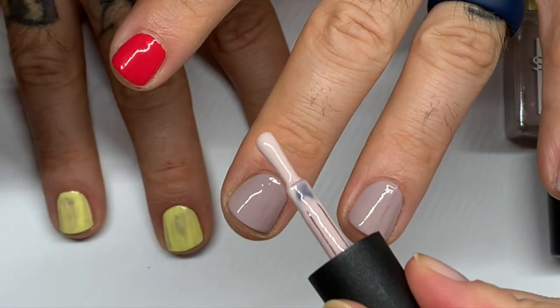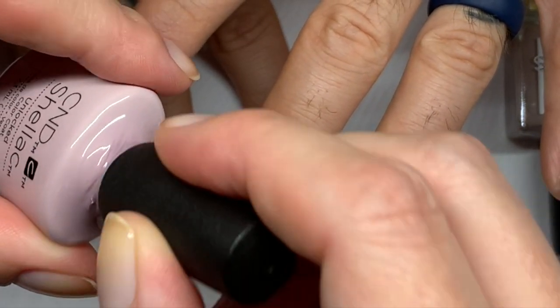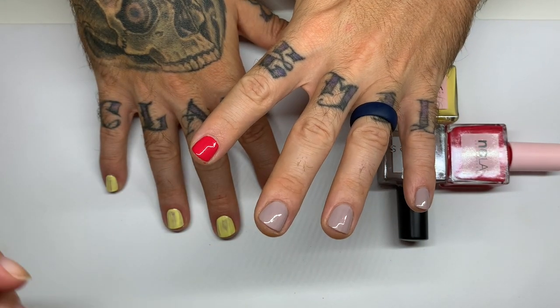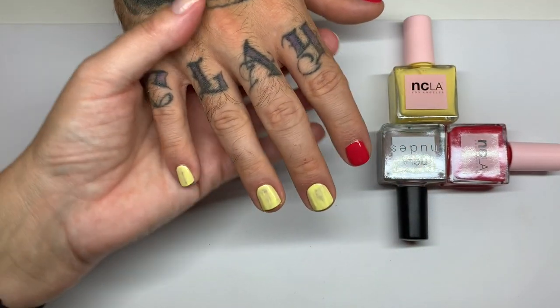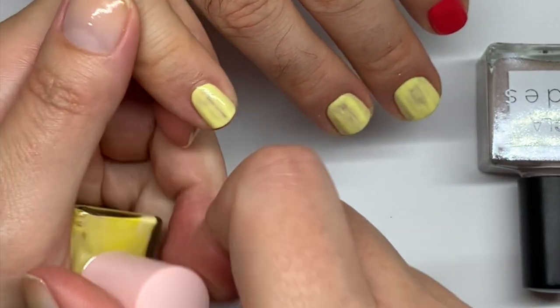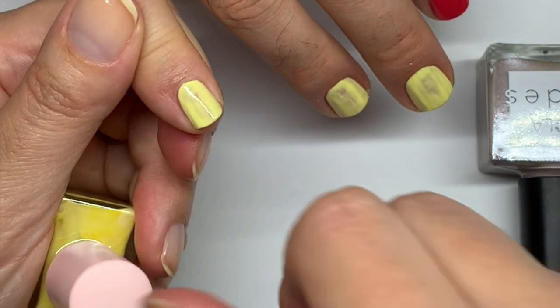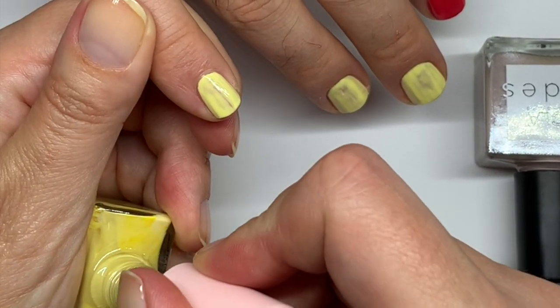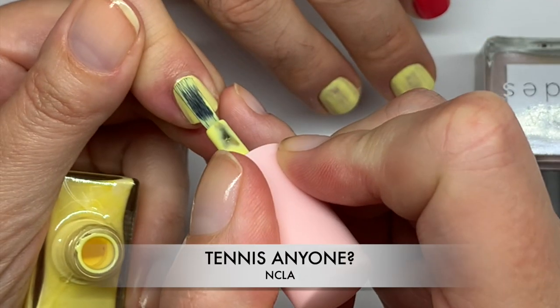This reminds me of CND Shellac 'Unlocked.' It's similar but this one is a tiny bit warmer. I just went through and edited the video — the CND Shellac top 10 nudes, which I'm going to redo because there were actually 12, not even 10, since I couldn't make up my mind.